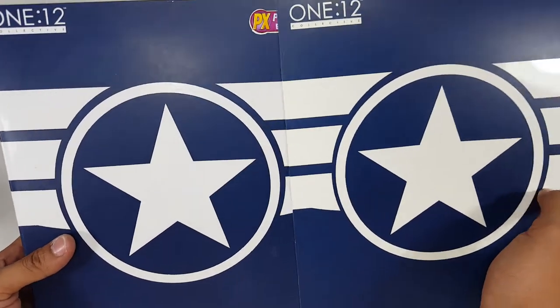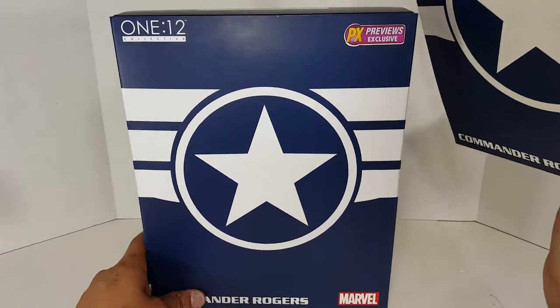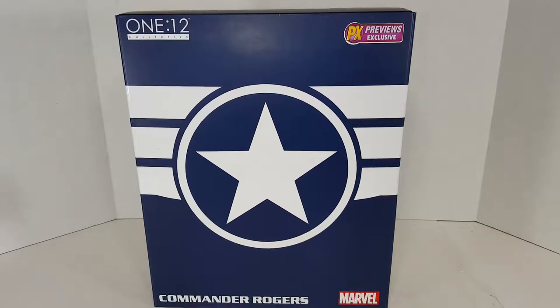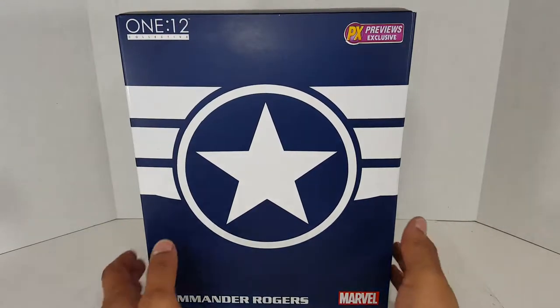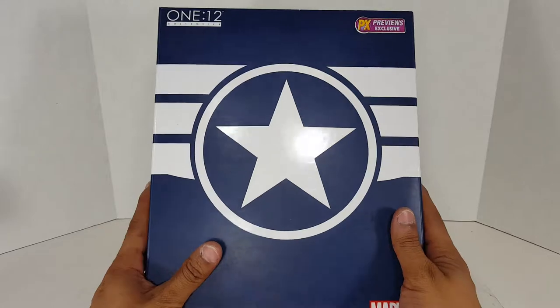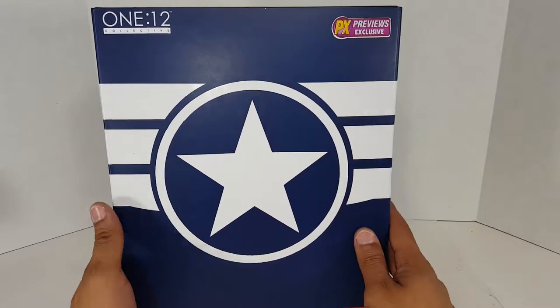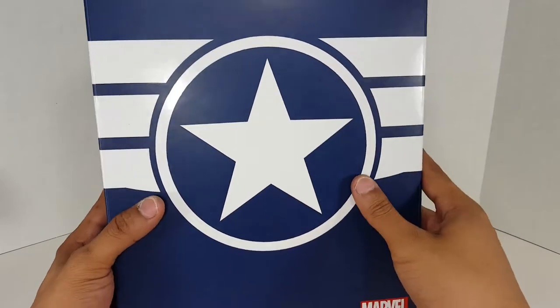We have unboxed a couple of the new style figures like Deathstroke and Spider-Man, so refer to those to see some new packaging and new wrist pegs, because this is old packaging, old wrist pegs. It's an old figure but it's new to me. It's a PX Previews exclusive — it didn't originally have a slip cover, but it has one right there. So there's the proof.